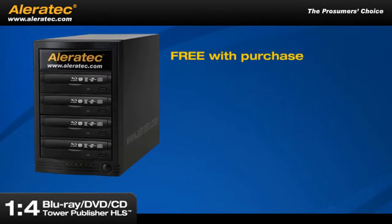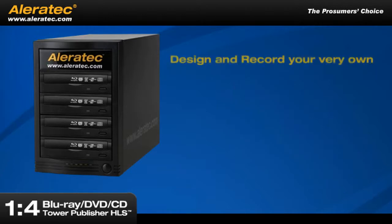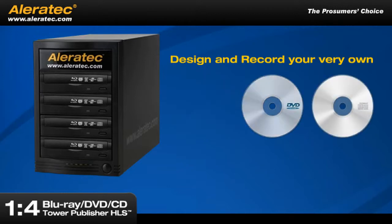Included free with purchase is the latest Aleratec Disc Publishing Software Suite. This comprehensive software suite includes Roxio Creator and Acoustica Label Maker and has everything you need to design and record your very own Blu-ray, DVD or CD discs.